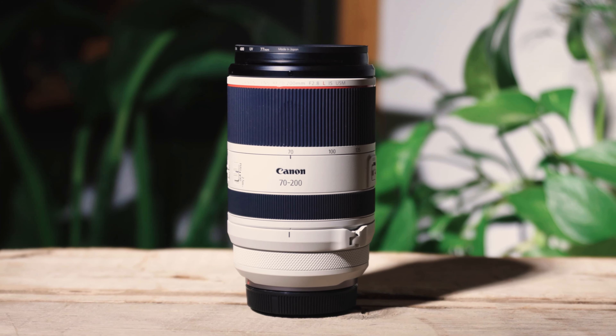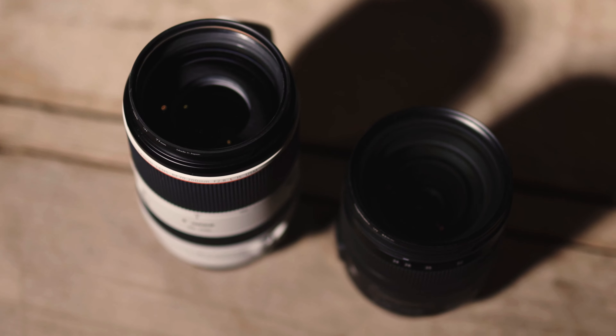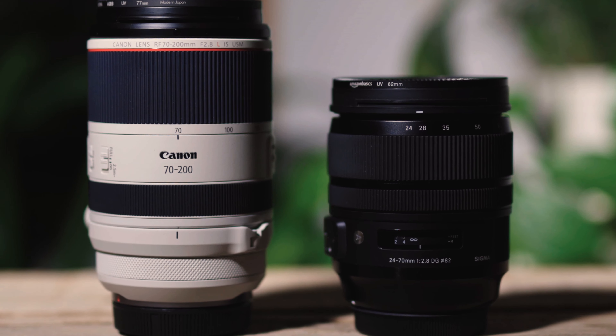You could fit it in your camera bag, it's really small. Compared to my Sigma 24-70mm f2, this lens is almost the same size. Another great thing about the 70-200mm RF f2 is it's very light — it's a lens that I can see my hand not getting so tired from shooting with.